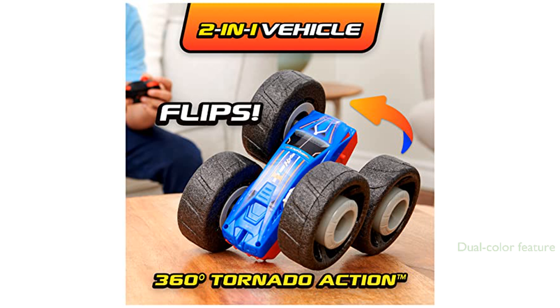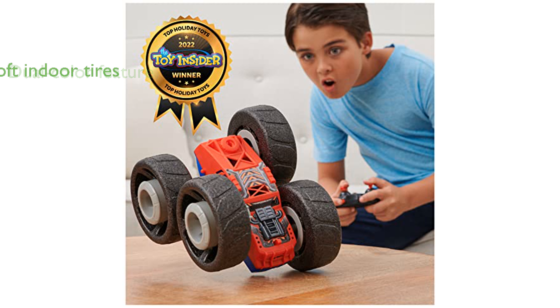The dual-color feature lets kids switch between a red muscle car and a blue sports car, adding an extra layer of fun. Parents will appreciate the soft tires that prevent damage to walls and furniture, making it perfect for indoor use.